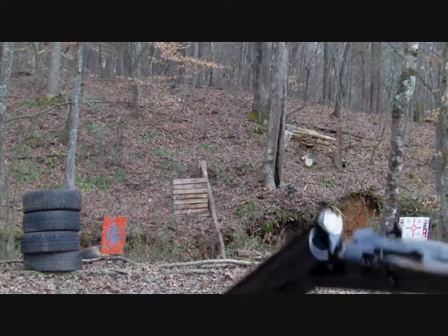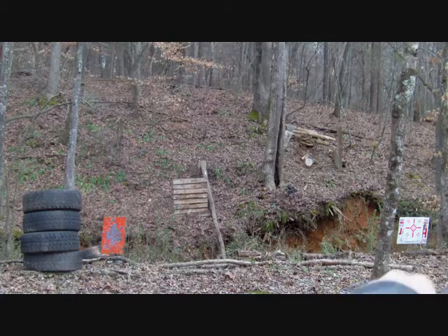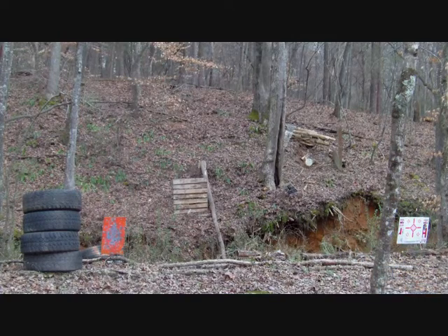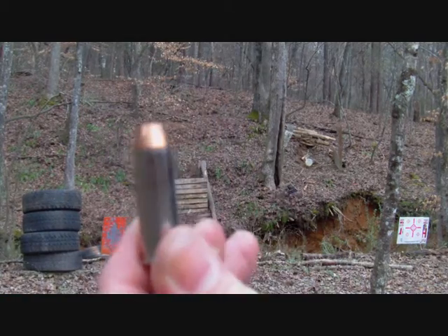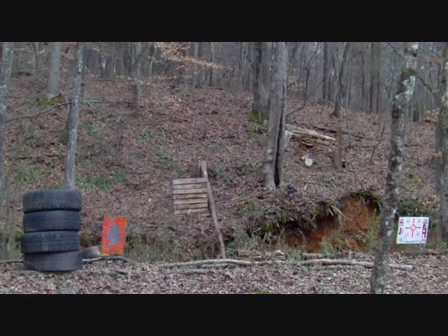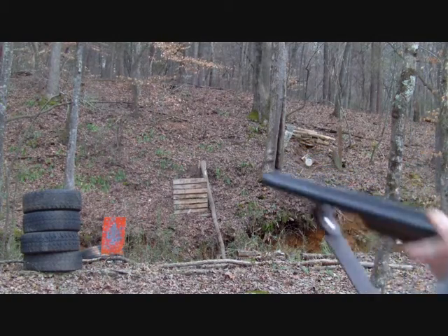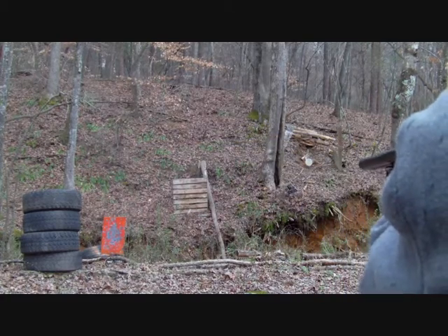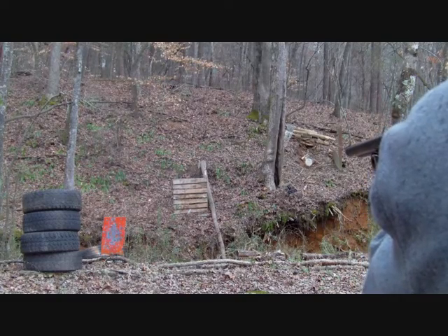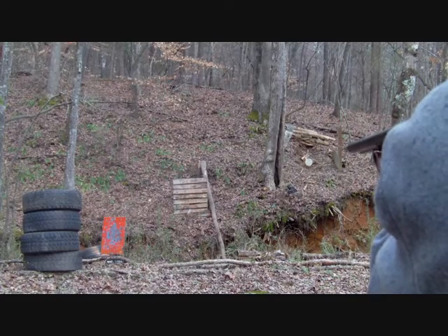You can also have it loaded with a .45 Colt and a preferred shotgun load. I'm going to load it with buckshot and put another Hornady XTP .45 Colt in it — 255 grains. Buckshot first, then .45 first and buckshot second.